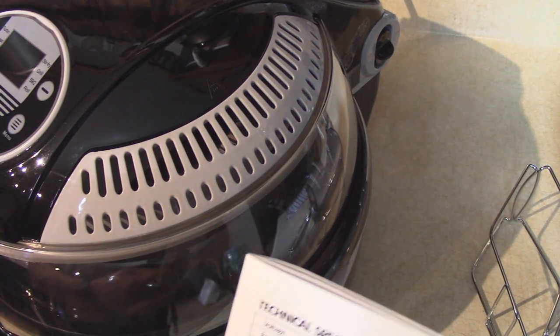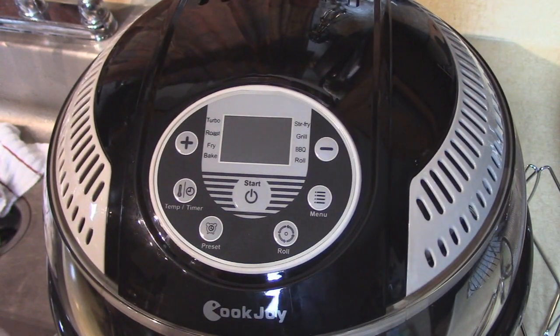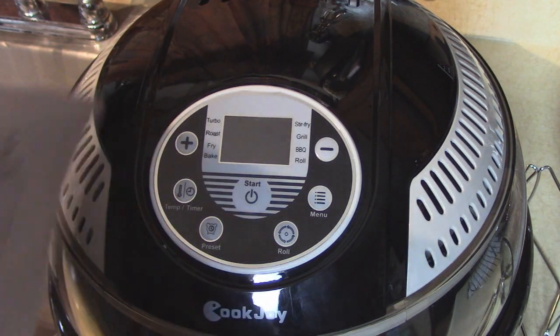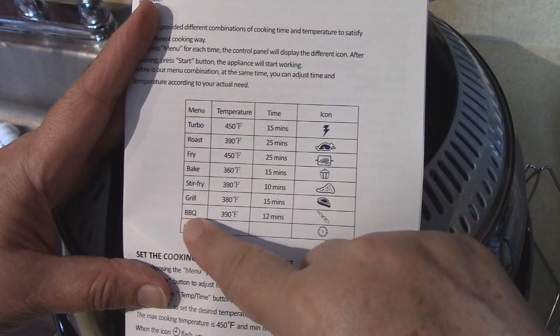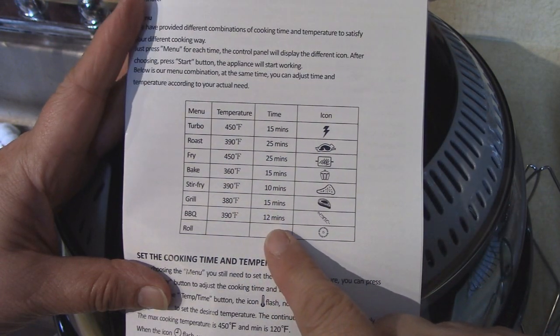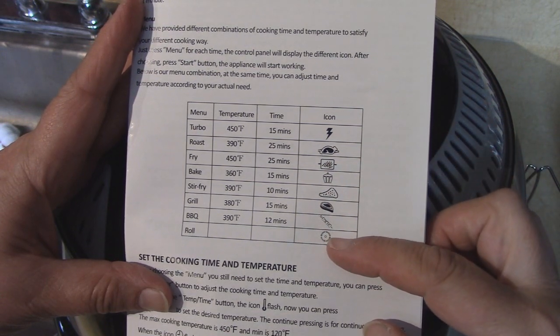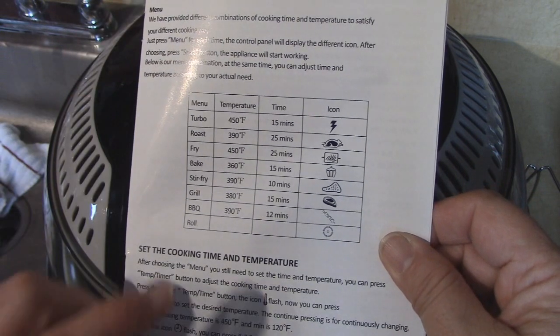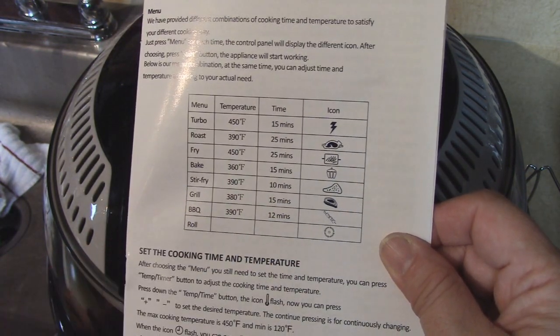There's a very nice instruction book that came with it. It explains that this unit can cook from 120 degrees to 450 degrees, which is quite a nice range — some air fryers I've used don't go up that high. There's also a great cooking chart inside showing what temperatures to cook different foods and how long the cooking time will be for each preset setting. For example, if we want to make a steak, we'd use the grill feature, which cooks at 380 degrees for 15 minutes. I think we should try that!